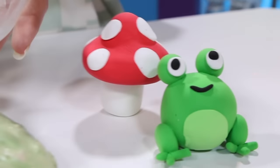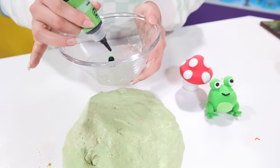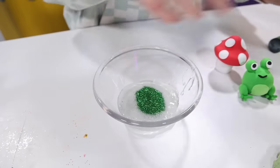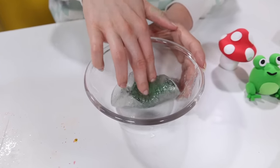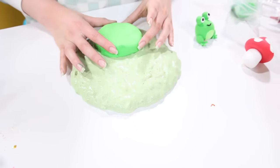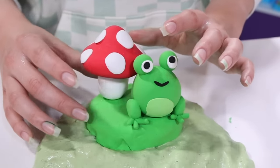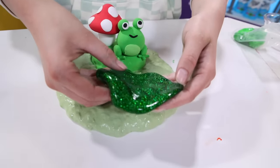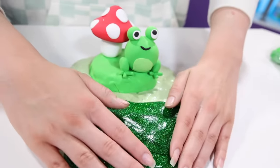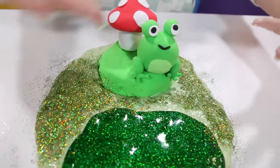I made this frog and his little mushroom right here — exactly what I wanted. Now I'm going to make his swamp glittery because I want a glittery swamp. We're going to put some green food coloring in this clear slime and then a bunch of this really pretty holographic green glitter and mix. I actually put some more lotion in this slime because it needed some. So now I'm going to put it together — I have this little lily pad for the frog and his mushroom. It's just his house, this is his front porch. And then we have his swampy swamp. And I am done guys — here it is. It looks so good.